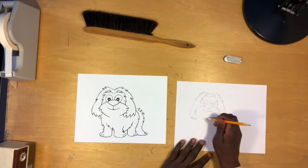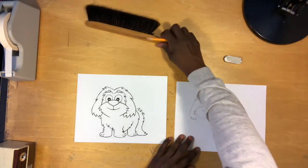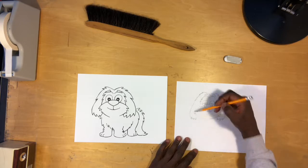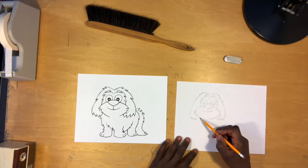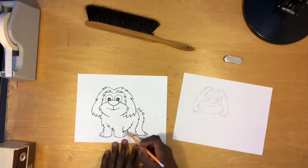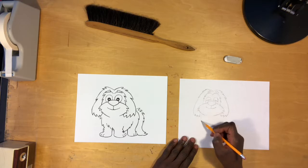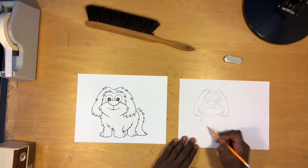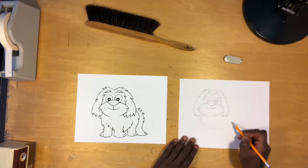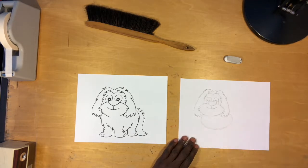We can erase a little bit of the bottom part to make it consistent. Now let's go ahead and do its body. As we did with its head, we want to start with the largest shape — that's going to be this part right here. It's a little hard to see through some of the hair, but we always make sure we start with the largest shape, which is the oval shape.